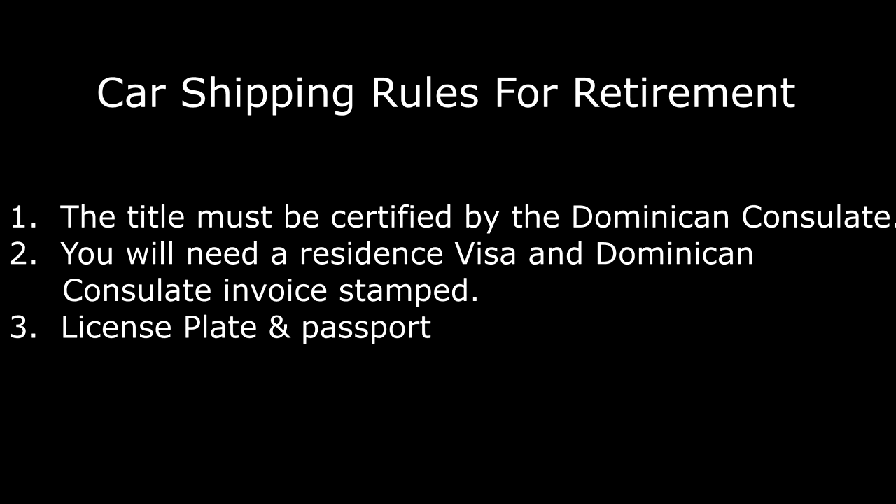If you don't have a Dominican consulate in your country, you will have to pay the $400 fee. You'll also need your license plate and passport. The cost to ship a vehicle can vary depending on size, but it can start at around $1,000. I have personally verified that information. For household goods, you'll need to contact the shipping company directly as pricing depends on the volume of items.